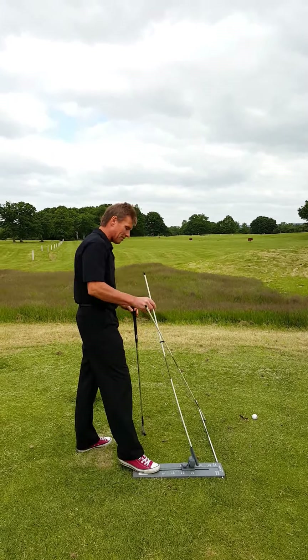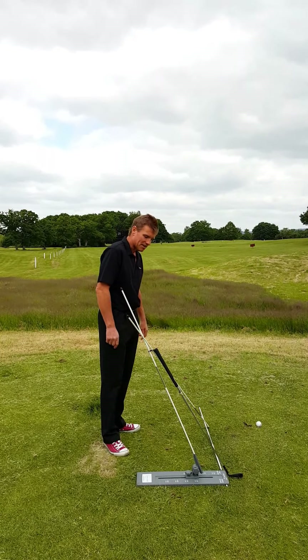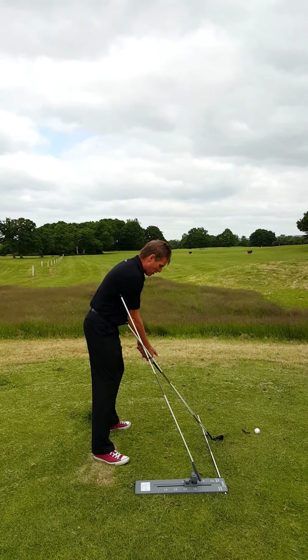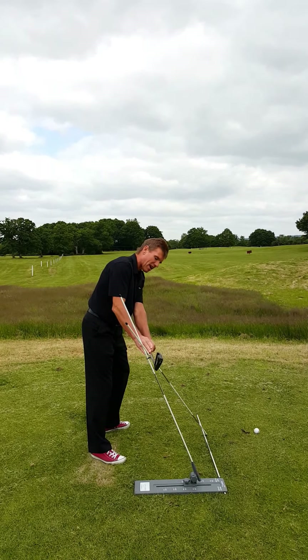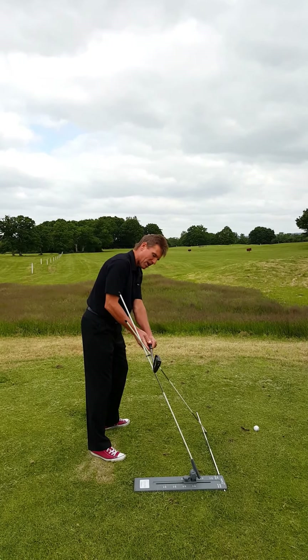What we want to do is configure Swing Check so that where the rods cross is the same height as the club that you're using. We consider this to be a critical point in the swing to check. From here, place the club on the diagonal rod, assuming you're in the correct address position, and swing up to the first position. You can see that the club shaft is now exactly at the same point where the rods cross, so I know the butt end has been kept up.